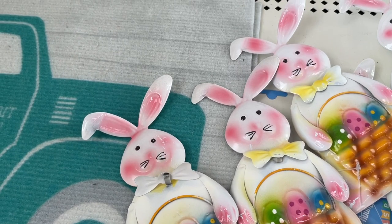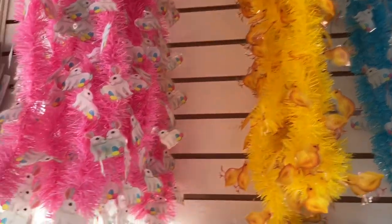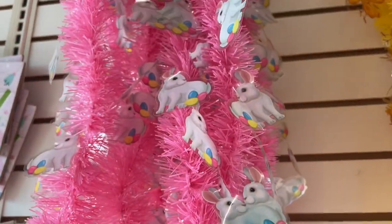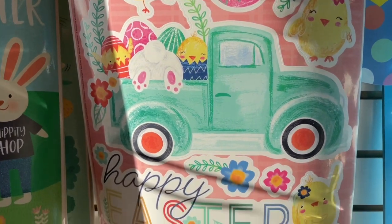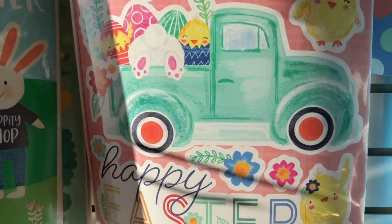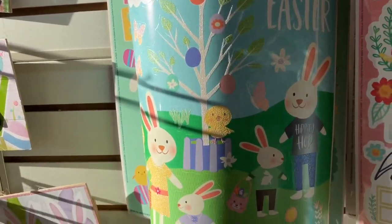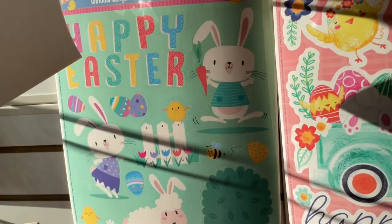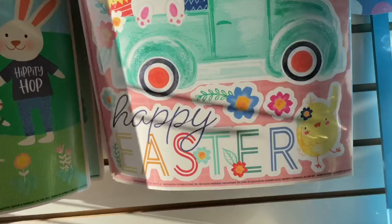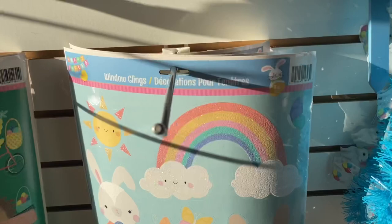They also had these metal rabbits that are perfect to go in your garden, or maybe in a bouquet of flowers or a potted plant — really cute. They also had some tinsel in pink, yellow, and blue. The pink and blue ones had little Easter bunnies, and the yellow one had little chicks — these would be really fun in a child's Easter basket. I'm also a huge fan of the window clings from Dollar Tree. They're so fun to decorate mirrors or windows, and they make really pretty images for DIYs. You can add a little Mod Podge and apply them to a wood piece, and for $1.25 you have some really nice pictures.